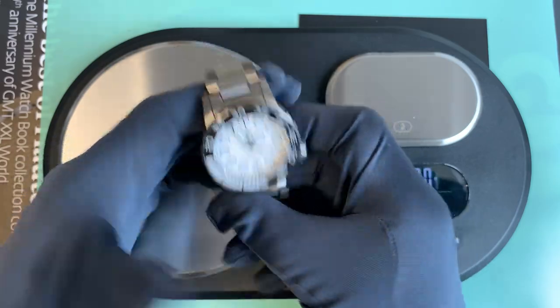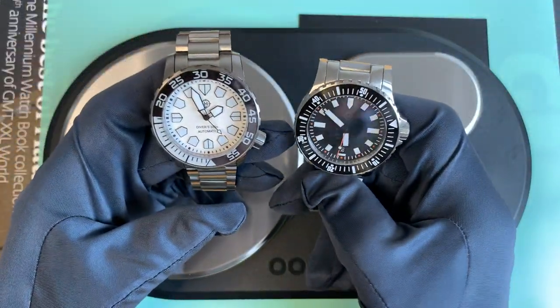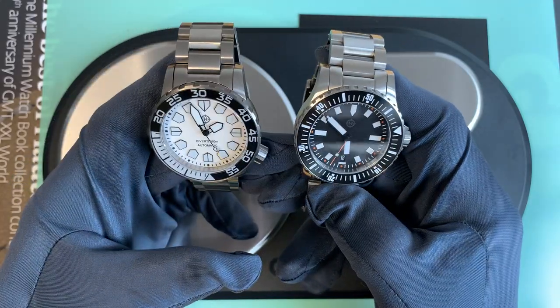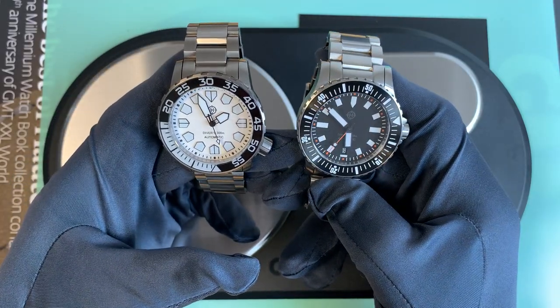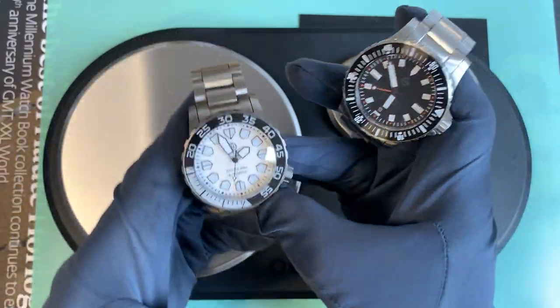But in the meantime I've got these fantastic watches to wear and enjoy. So on that note, I hope you've enjoyed the video.